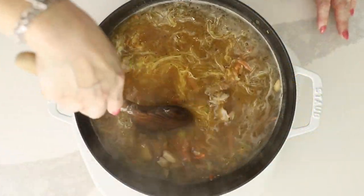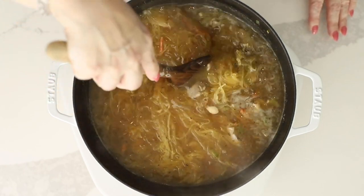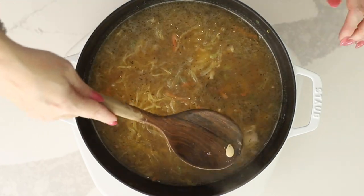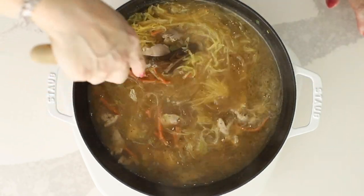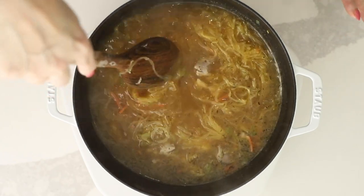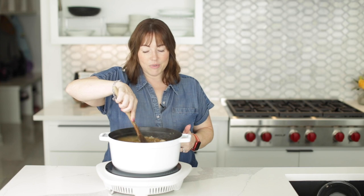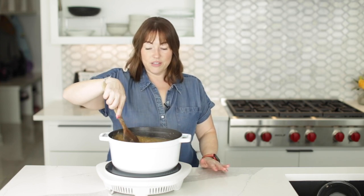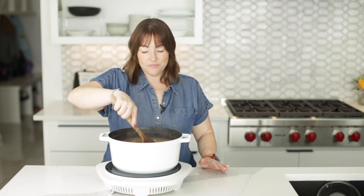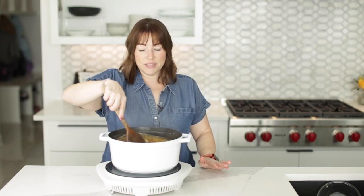Now we're just going to work that spaghetti squash into our soup — and this makes a lot of soup. You could make this into four very large servings where you'd be so full, but it would still be low in calories and carbs. Or you could make it into six servings — it's really up to you. This soup is done. I already tasted it and it didn't need any seasoning; it's perfectly seasoned.